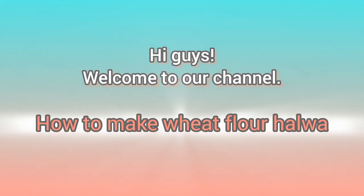Welcome to our channel! Hi guys, I'm Harsita and I'm Lekia. Today we're going to make wheat flour Halwa. These are the ingredients.